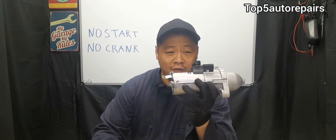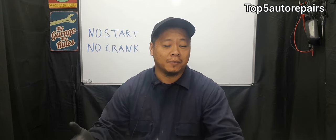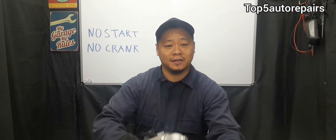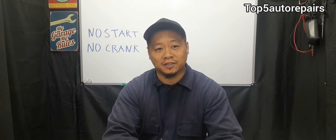The quickest way to check if you have a faulty starter is: number one, you can try getting a hammer, a metal object, or a piece of wooden block, and try tapping onto the starter. If you tap on the starter and your vehicle starts right up, then you know the starter is the issue.